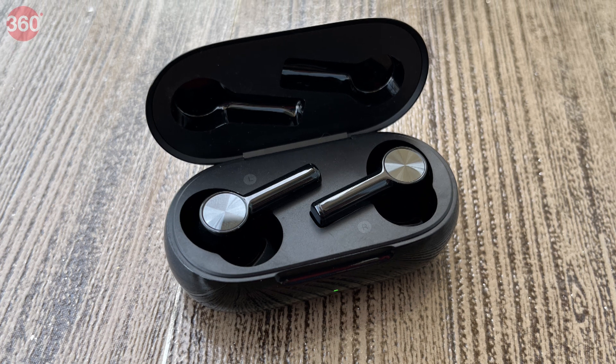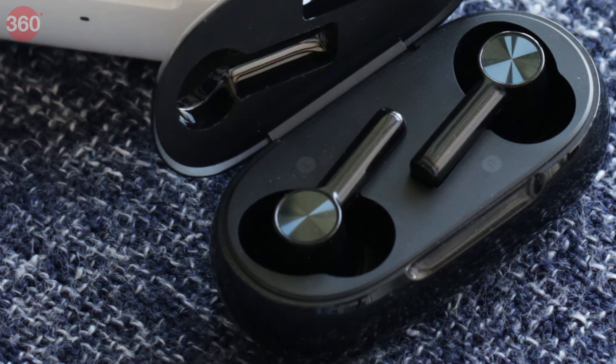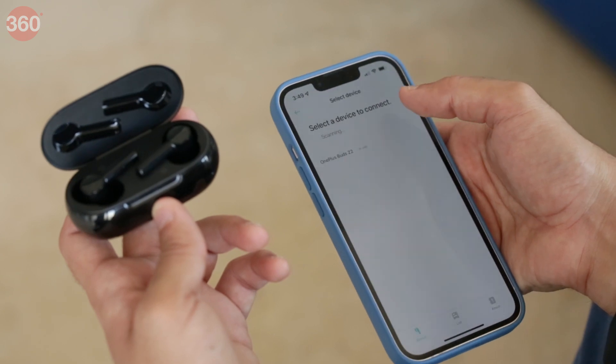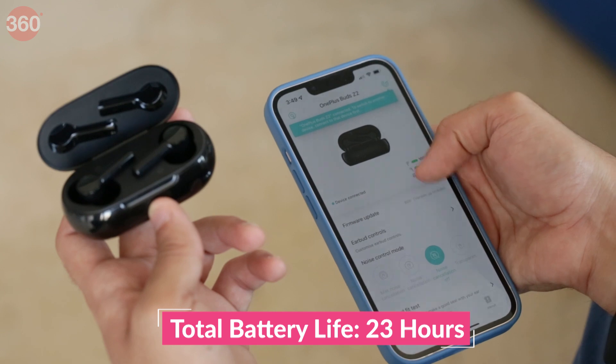Battery life on the OnePlus Buds Z2 is decent for a true wireless headset in this price range, with the earphones running for around 4 hours 30 minutes with ANC on, and the charging case adding an additional four charges for a total battery life of around 23 hours per charge cycle. There is also fast charging, with a 10-minute charge claimed to offer 5 hours of listening time, or around one full charge for the earpieces.